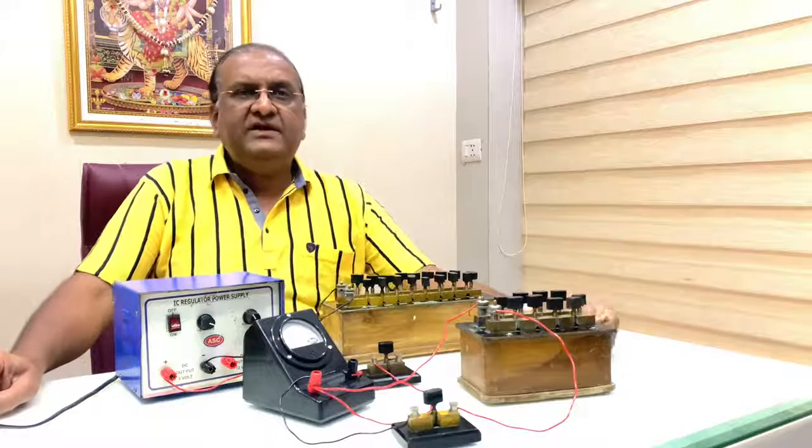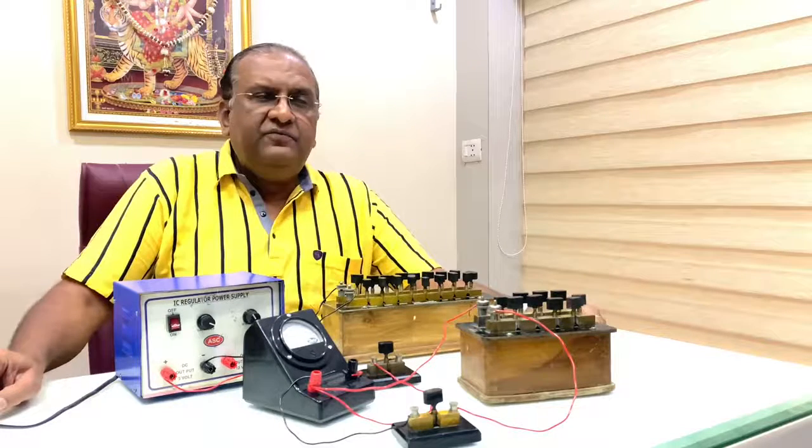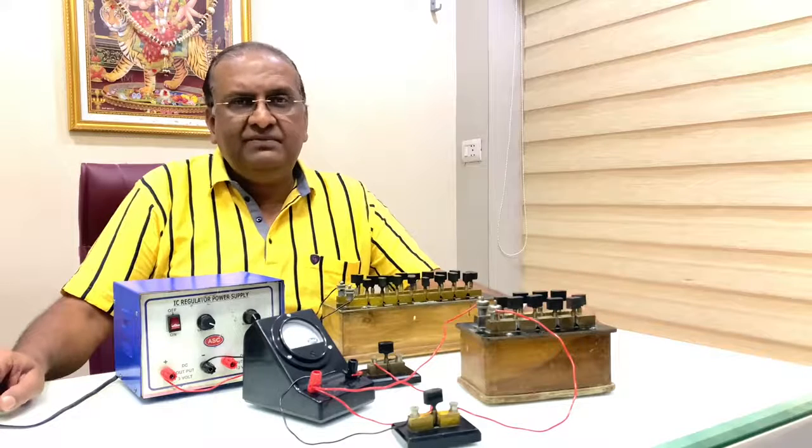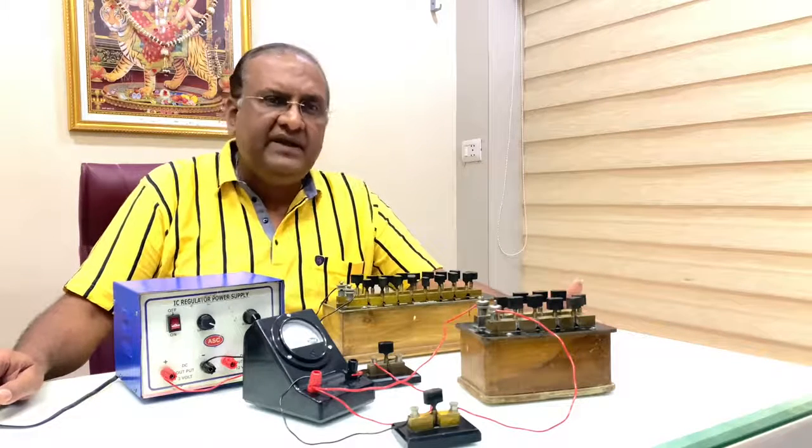Now we are performing the experiment to find out the resistance of the galvanometer by the half deflection method and its figure of merit.